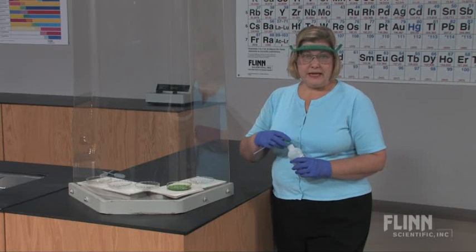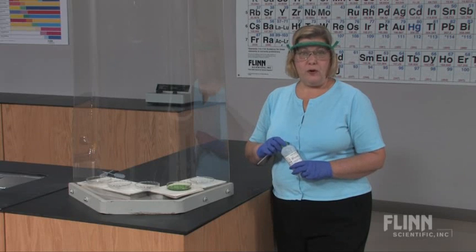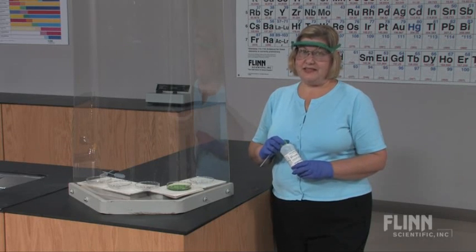Second, immediately cap the bottle and remove it away from the demonstration area before lighting or attempting to light the salt solutions. This is imperative.